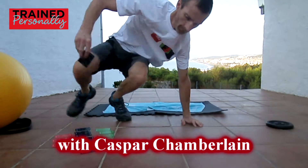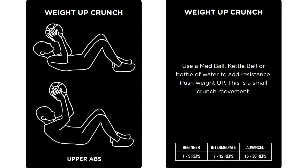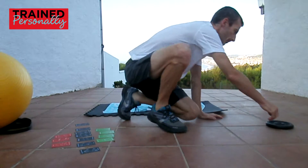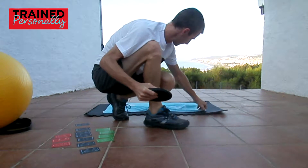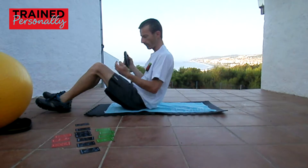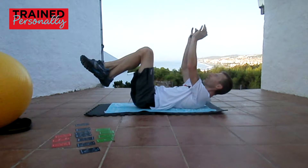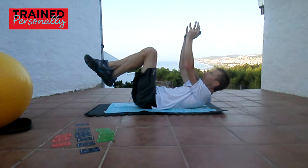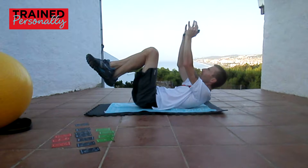This is the last exercise in the core section — we're doing a weighted crunch. I've got a med ball in the picture, so I need a weight. Something light, like a five-liter bottle of water, would be good. You'll see me straighten my arms — that's better. Now I'm pushing up the weight, which makes that little tiny crunch just a little bit more difficult.